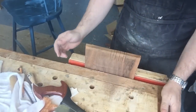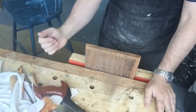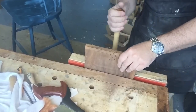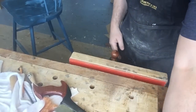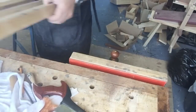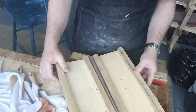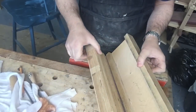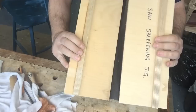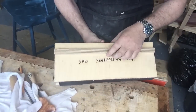I thought I'd make a little video showing not a whole sharpening video, but just one or two little things that I do when I'm sharpening. So the first thing is this is my saw vise, which I made a few years ago. It's just from plywood and it's held together with a piece of leather. And in case I forget what it is — saw sharpening jig.